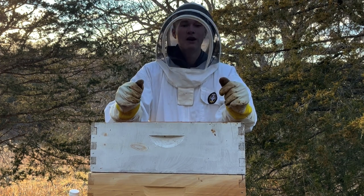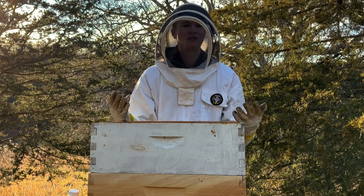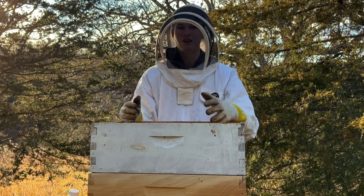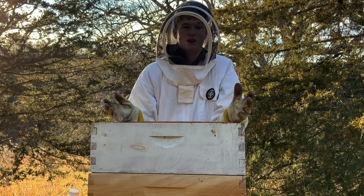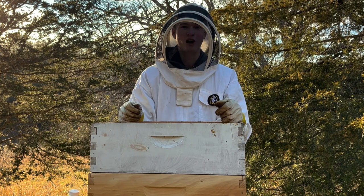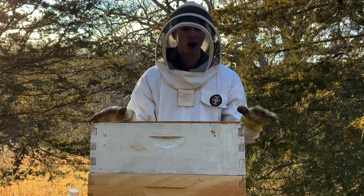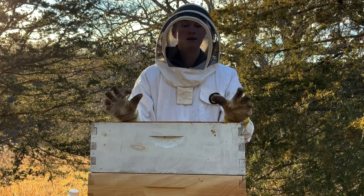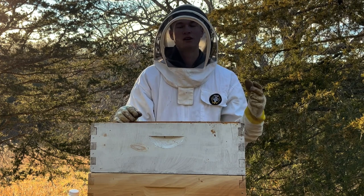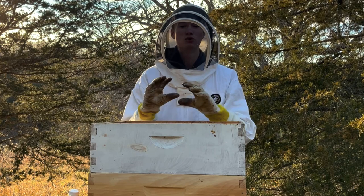So we went from having seven hives at the peak of the year to now only having four. A lot of that is my fault — I am still a pretty much beginner-to-intermediate beekeeper. There was so much stuff I just had no idea how to deal with, but I've learned my lesson and next year will be better, I hope.